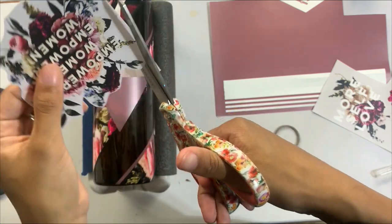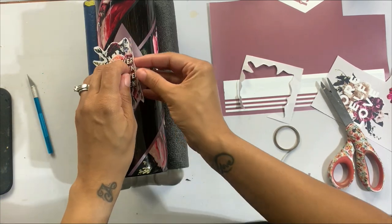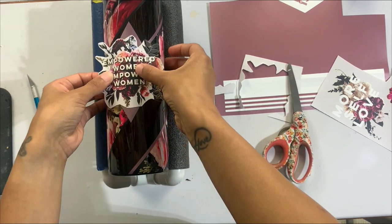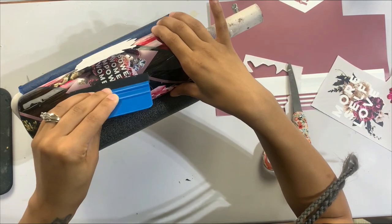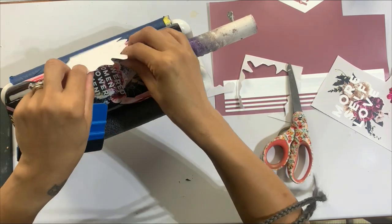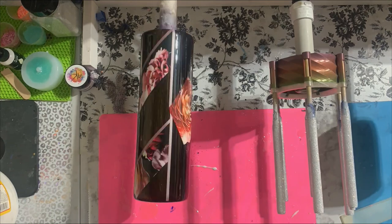Now we're applying our decal — these are white-backed decals so you can apply them to very dark bases without the decal disappearing. I'm cutting around the extra vinyl, then applying this to the mauve diamond on the front of the cup using the hinge method: placing it exactly where I want it, cutting a small piece of the backing off, adhering that section to the cup, then using my squeegee tool to apply the rest. I got a little wrinkle, but I was easily able to pull up on the decal and fix it without any ripping or damage.